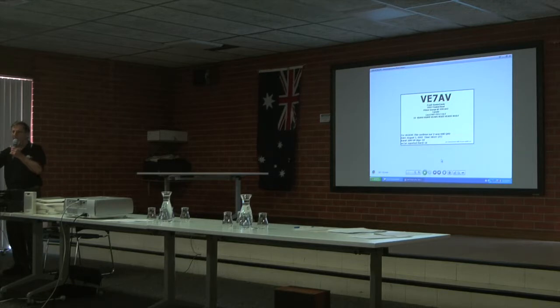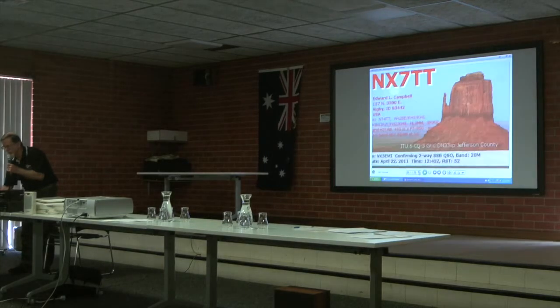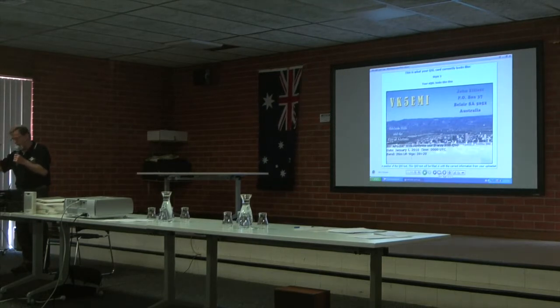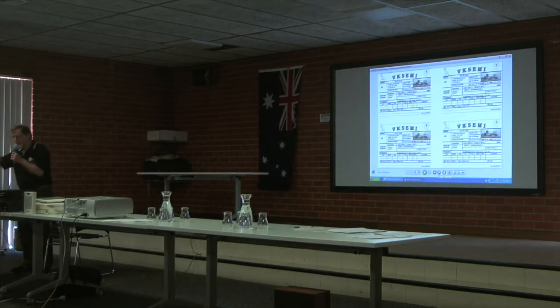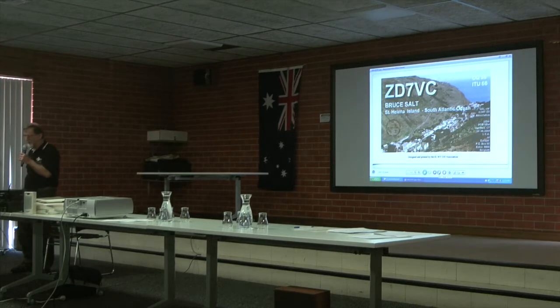This is a typical QSL card — this is mine. That's the back with contact details, and that's the front with the city of Adelaide. Here's another card from EQSL where this guy's paid a bit into EQSL as a bronze member, so he can make up a nicer looking card. My card's a bit like that now. I've spent about 10 bucks to become a bronze member. That person at the other end gets a nice looking card — it goes through the internet and prints at the other end as a graphic. That's the back of the card I made up, printed four to an A4 page. One of the most famous places — ZD7, St Helena Island — so it's a special card.